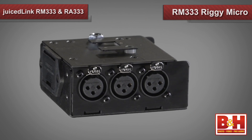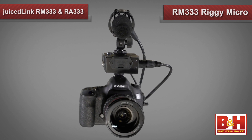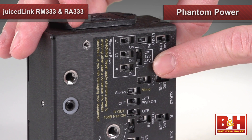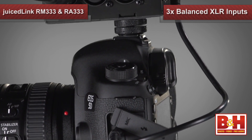Juicelink has introduced two new products that have some features that will make your production even easier. First, the Juicelink RM333 Rigi Micro is a response to the new high-end DSLR cameras like the Canon 5D Mark III and Nikon D800, which have a full set of audio features like manual level control, audio meters that are visible while recording, and headphone outputs. Since these functions are not needed, the Rigi Micro only supplies you with what your camera lacks: multiple XLR inputs, phantom power, and low noise microphone preamps. The Rigi Micro interfaces with the mini jack mic input on your camera and provides three balanced XLR inputs.